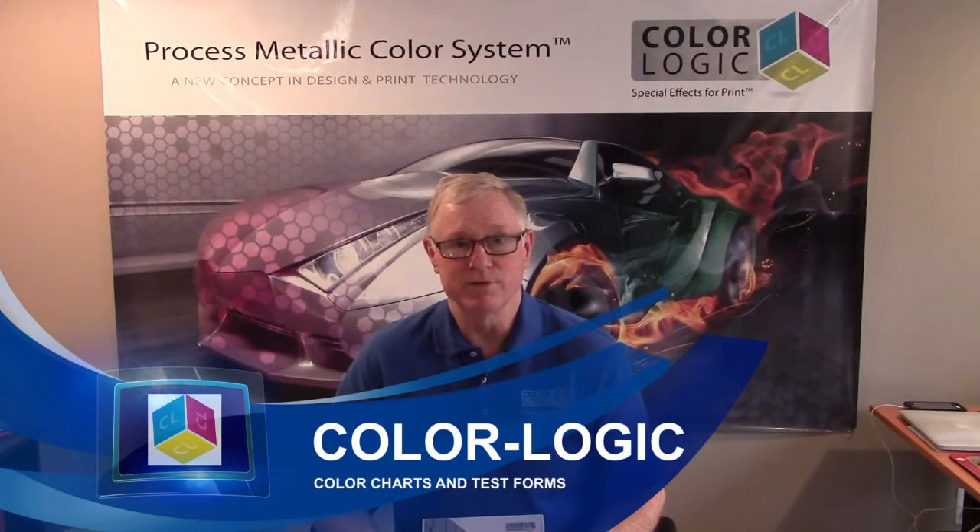Hi, my name is Mark Jeeves. I'm the Director of Sales and Marketing for ColorLogic. Today, I want to talk to you about one of the main components we provide with our system — our color charts and our test form that we provide with our printer license CD.